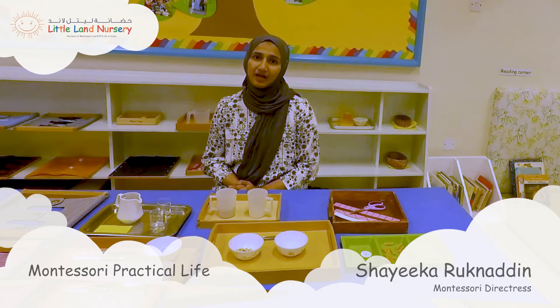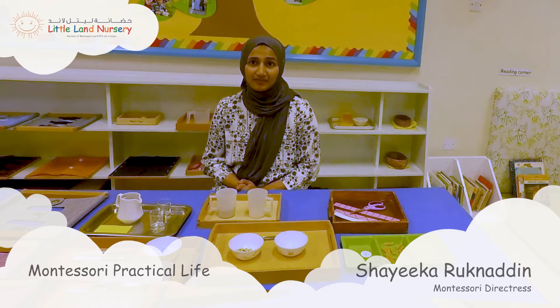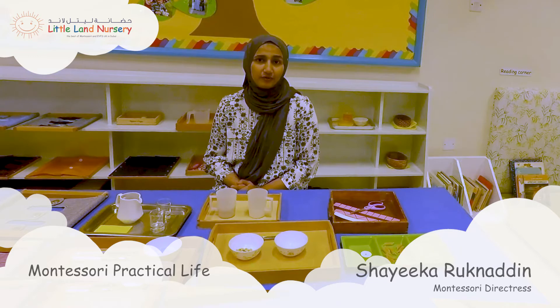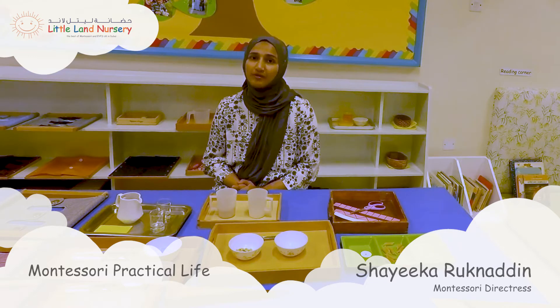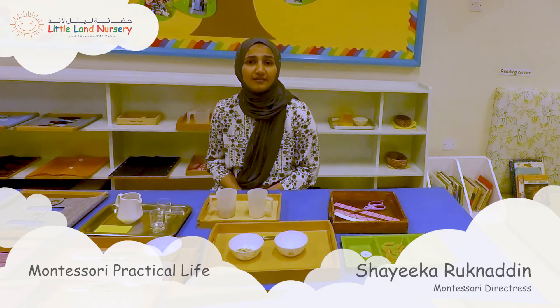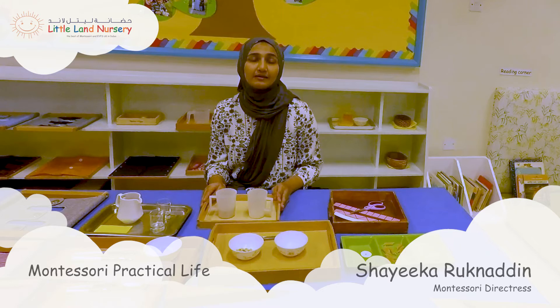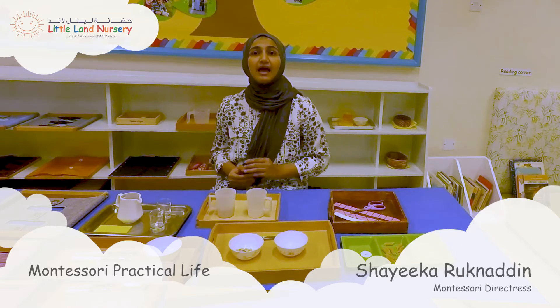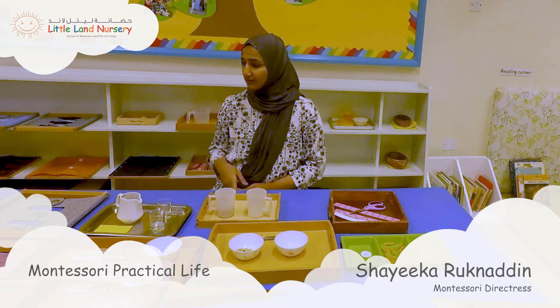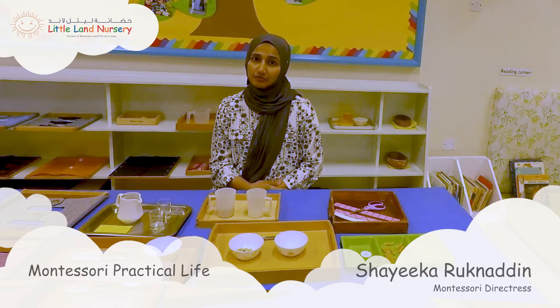The practical life area is one of the five areas of the Montessori curriculum and the most popular one. As the name suggests, practical means basic, useful, or anything purposeful, and life is a way of living. Most of the practical life activities are designed around what the child witnesses daily in his home or environment, and it uses practical materials like cups, saucers, tongs, tweezers, and things you find in your kitchen and around your house.